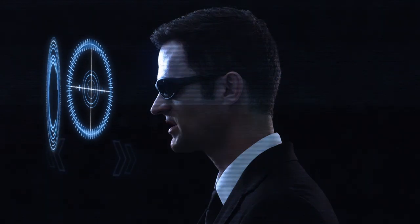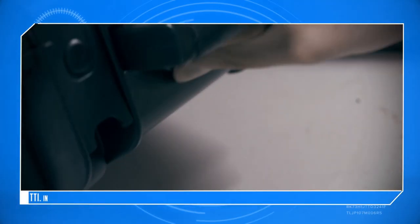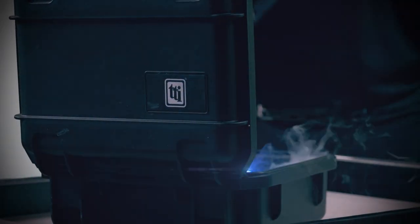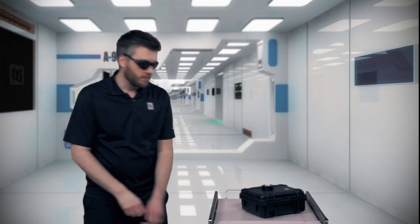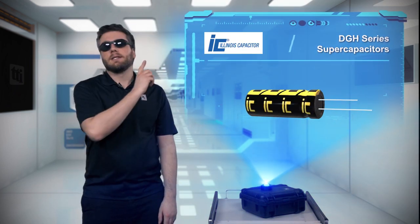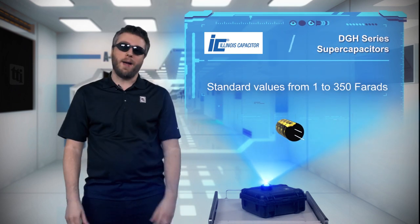What do we have today? They might not be able to leap tall buildings in a single bound, but the DGH series from Illinois Capacitor are truly super capacitors.